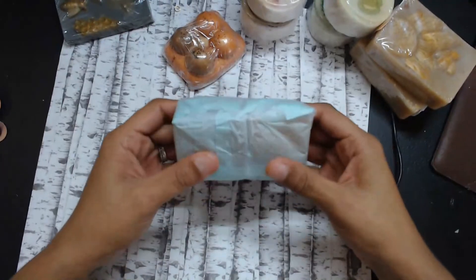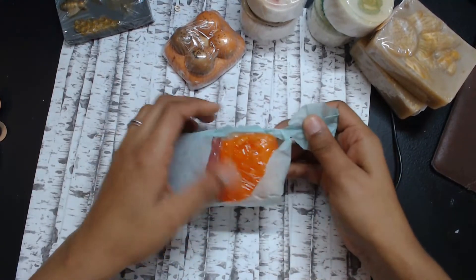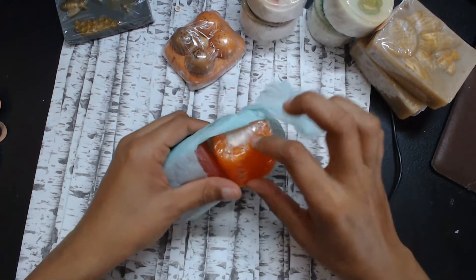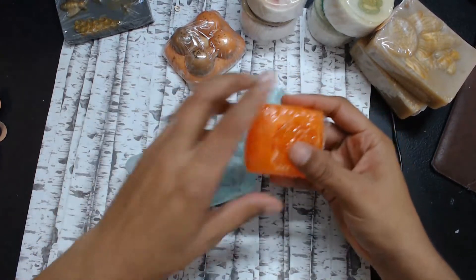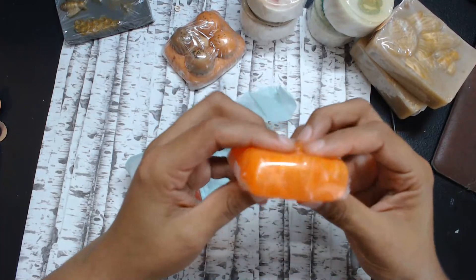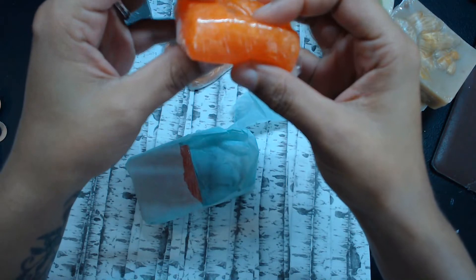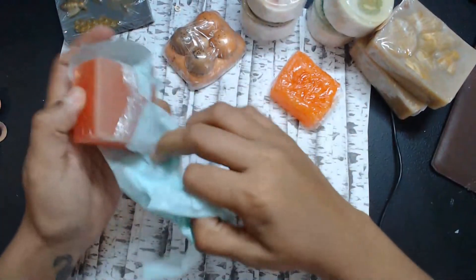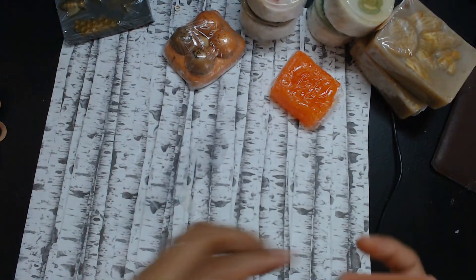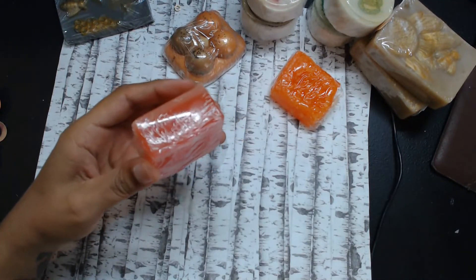Oh my gosh, this is like a little jelly soap — I've never had one! Look at that, that is a jelly soap. Oh my gosh, I'm so scared! It feels like slime, and it looks so pretty. The color in it is just amazing. And this little one right here has a lot of smell in it — it smells so good.